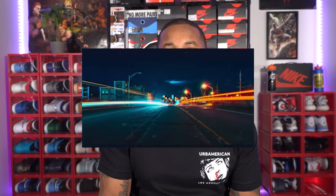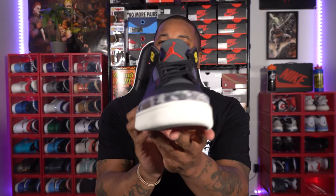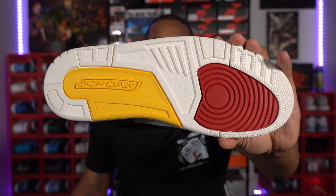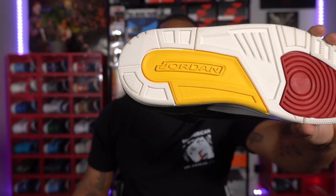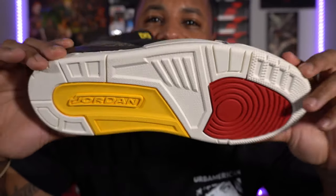Without further ado — the Air Jordan 3 Animal Instinct 2.0. It's got a lot going on, but first eye seeing this shoe, these things are fire. I like these, they look dope. You got hints of yellow, hints of red on the inside behind the tongue, the red Jumpman, and your hint of green. Starting off with the outer sole — white outer sole, red pie traction right there, the Jordan logo in yellow.